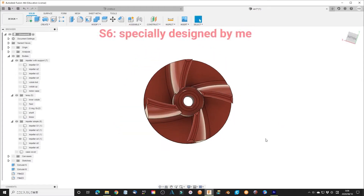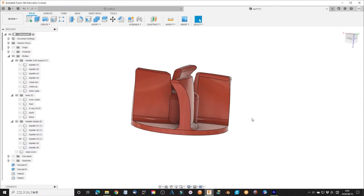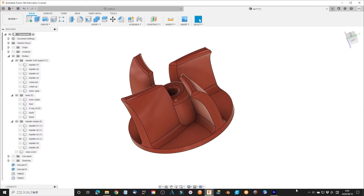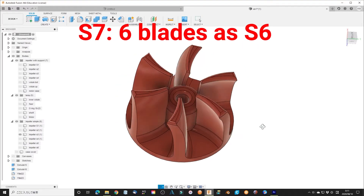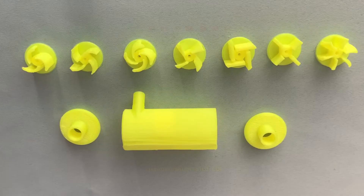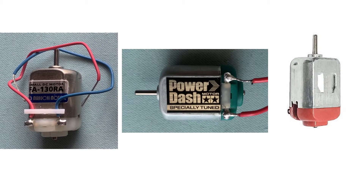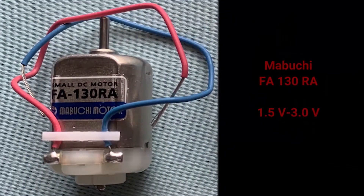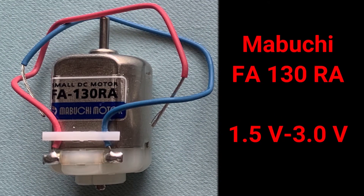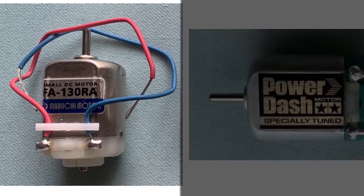Sample 6: similar to the optimized shape with a little modification according to my understanding. Sample 7: 6 blades instead of 4 as in Sample 6. For the motor, I use the Mini DC-130 series.